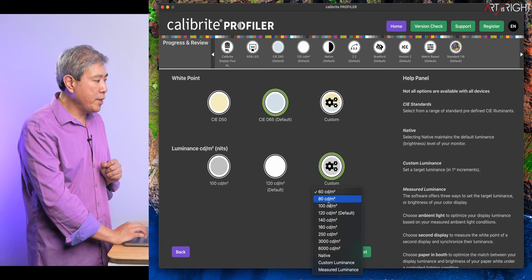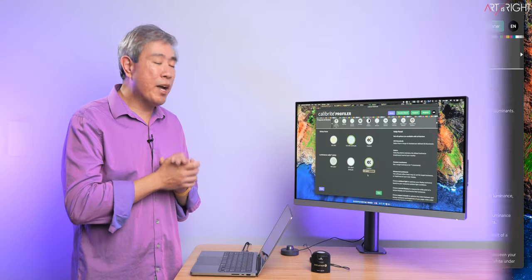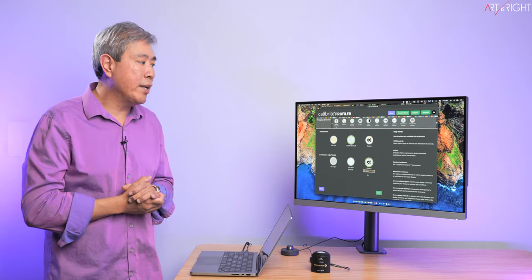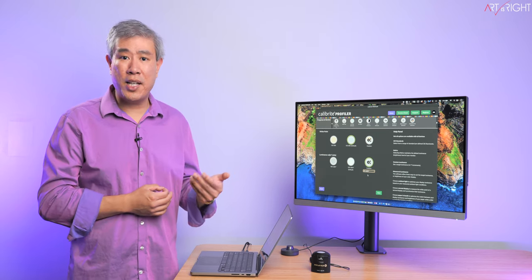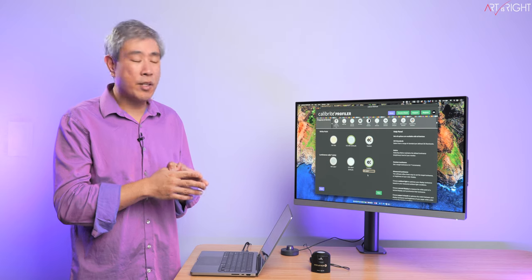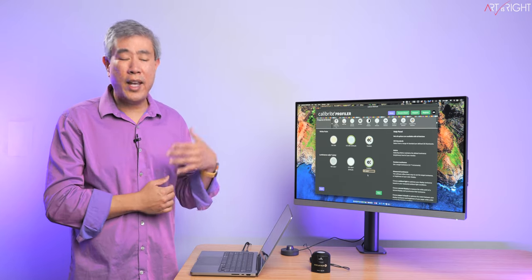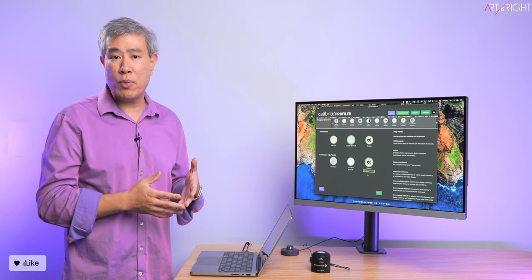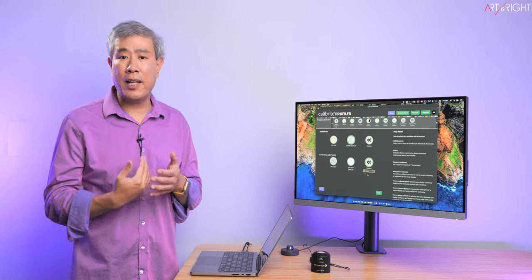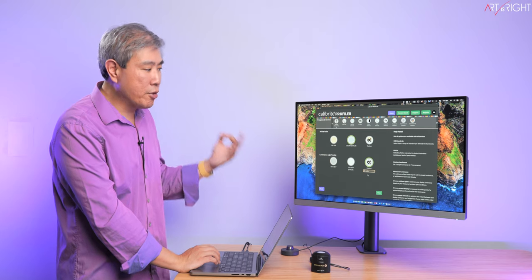For luminance, I'm going to choose custom and set 80 nits. The recommended luminance range for photo and video — especially photographers who print — is anywhere between 80 to 120 nits. If you want to experiment with different nit values, do it in increments of 10: 80, 90, 100, and so on. Based on my testing, 80 works really well for me, though it will dim the display considerably. I don't recommend going beyond 120 nits, because photographers often find that prints come back from the lab looking very dark when the luminance value was not set properly during profiling.